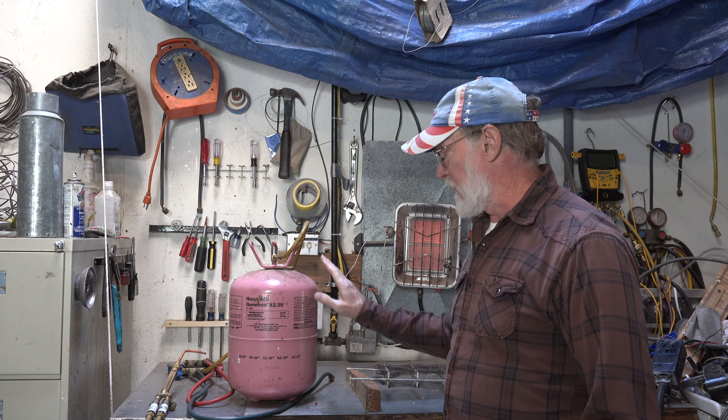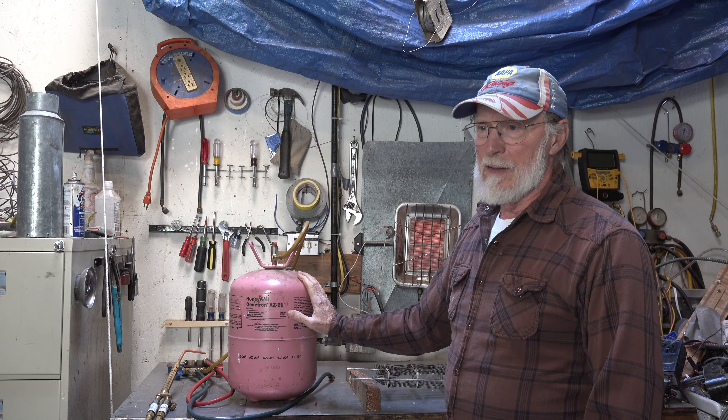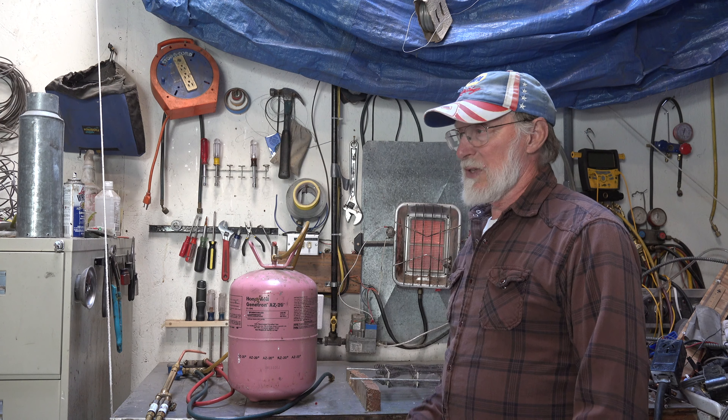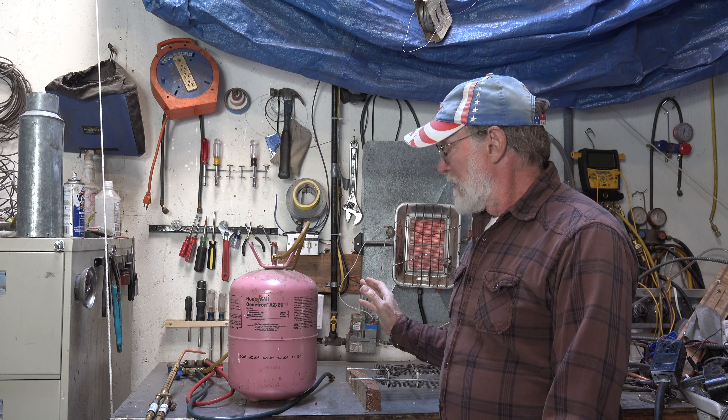R32, which is half of what this is — 50% of this is R32 — and it has methane in it, so yes, it is very flammable. The other refrigerant in it is R125, which appears to be not really flammable. The MSDSs are a little hard to understand here, but it does not appear to be very flammable.